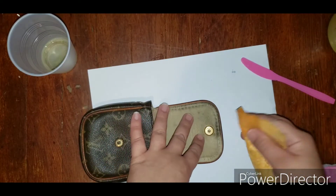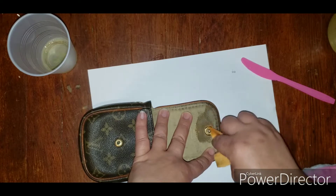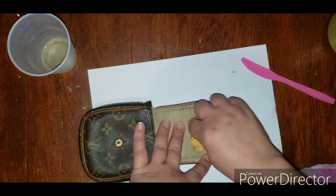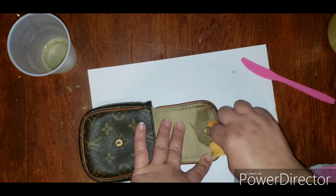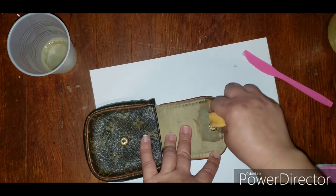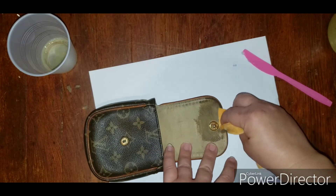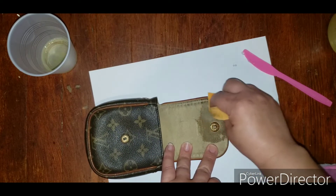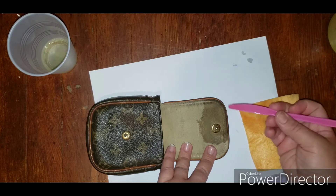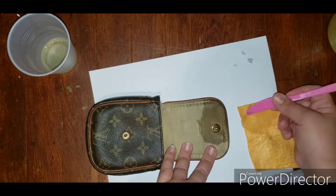I just want you guys to see the complete video without any pauses or interruptions of how this is going to look. Obviously it's going to dry and I need to give it some time, but within a couple of minutes you'll see the changes. All I do is scrub in circles, putting pressure with the tip of my finger — even my fingernail. And you can see the dirt already coming off. Look how it looks lighter already — that's just removing the dirt.